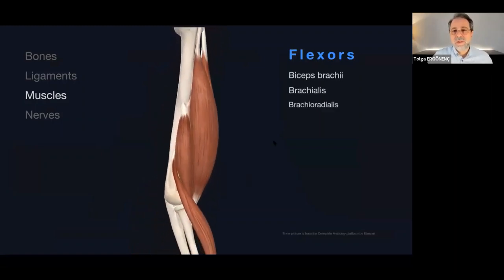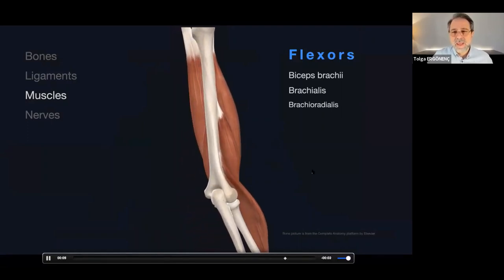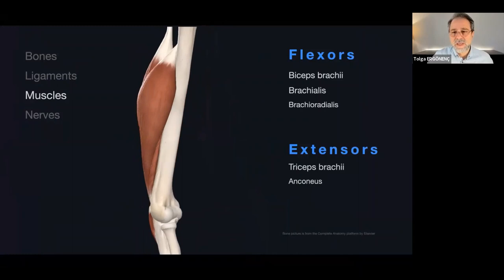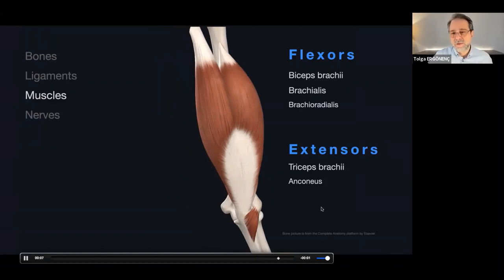When we talk about the elbow joint, there are three different joints here. The first joint is the humero-ulnar joint, the second is the humero-radial joint, and the third is the proximal radio-ulnar joint. Looking at muscles: the flexor muscles include biceps brachialis and brachioradialis. The major extensor is the triceps brachialis, along with the anconeus.